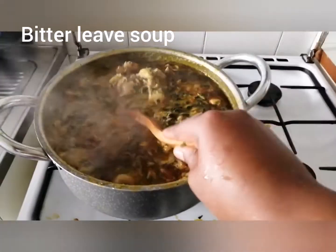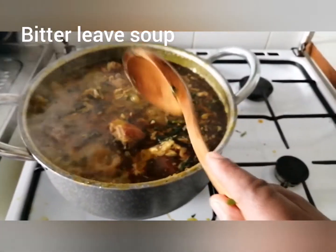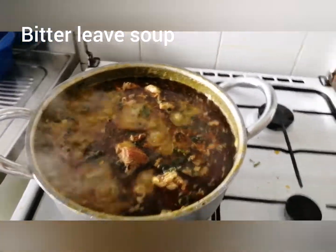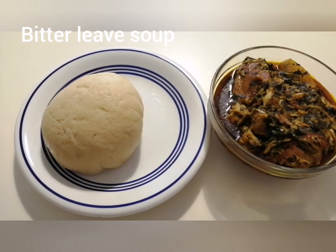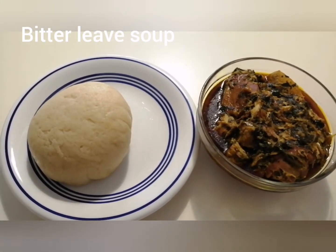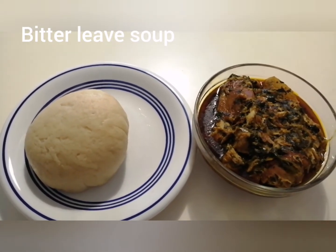Thank you for watching. If you haven't subscribed to this YouTube channel, please do, and we'll go cook again next time. God bless you all — bye bye! Okay guys, this is our finished soup, ready to eat. Thank you very much for your support.